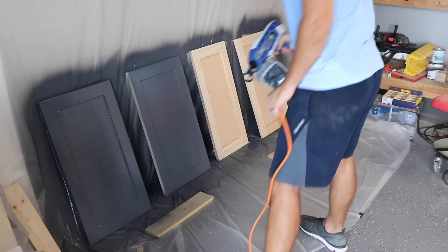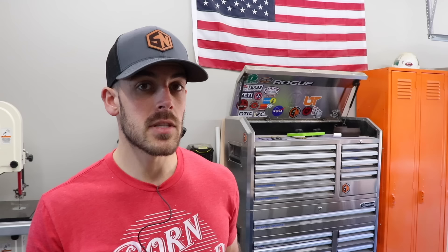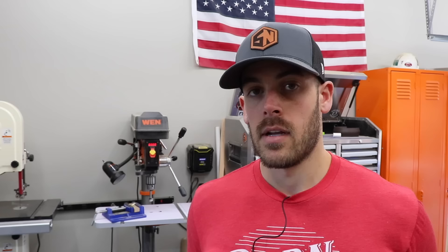When it came time to pick the make and model that best fit my needs — basically a low volume of just painting shop equipment — I ended up with the Graco TrueCoat 360 DS. If you watched the cabinet build video series, you know I used this sprayer to paint all of the cabinets in that entire build, in addition to my workbench and several other shop projects. So this is the sprayer I'm going to be reviewing today.